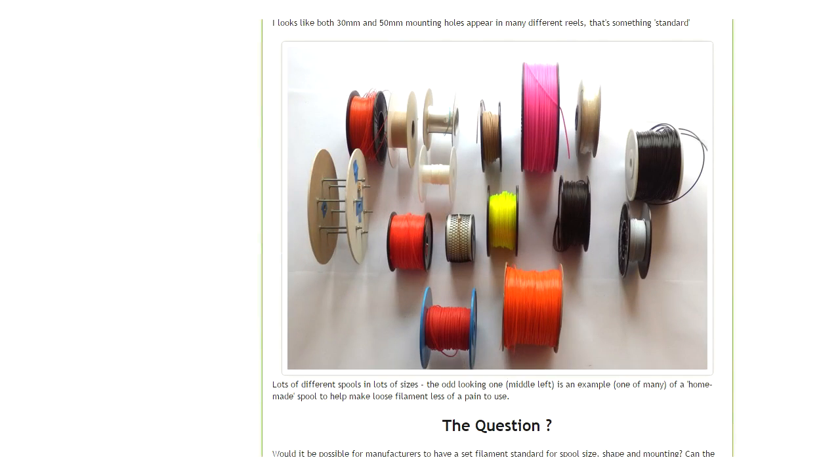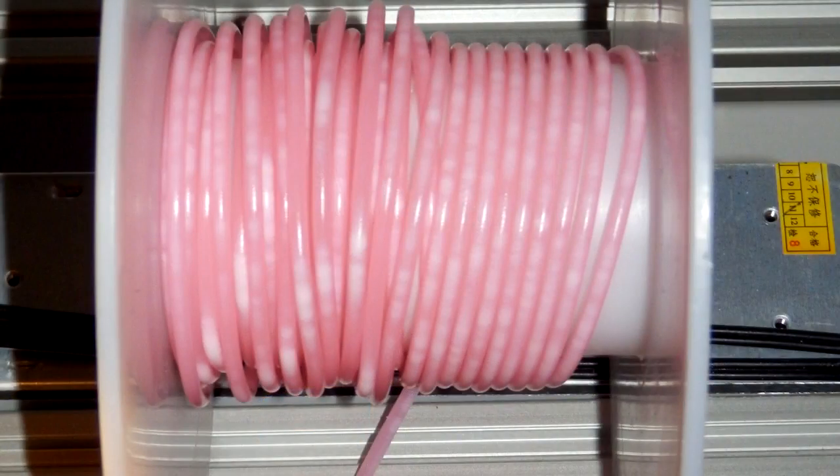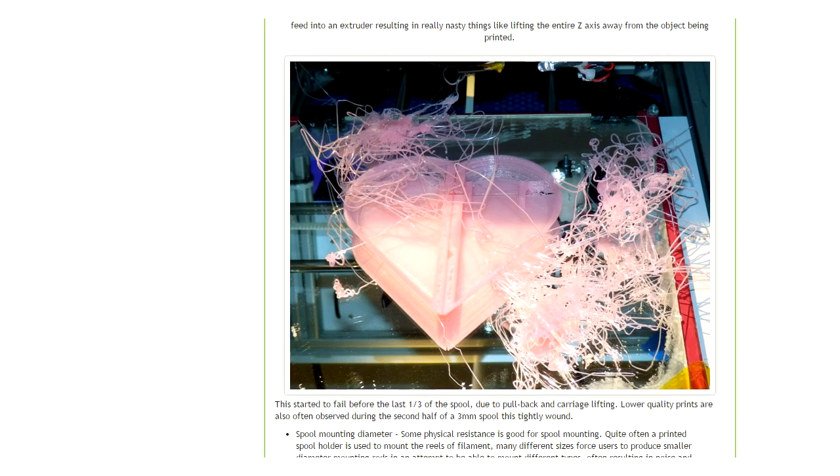First of all, I proposed that we have a standard filament spool size that can fit onto home 3D printers and industrial 3D printers without having all different types of spools, sizes, widths, and coil diameters. Sometimes the coil diameters were getting so small that they were actually causing problems with 3D printing because they were so tight. Generally there were issues coming from different types of off-the-shelf spools that materials were being wound onto and then sold as 3D printing materials.